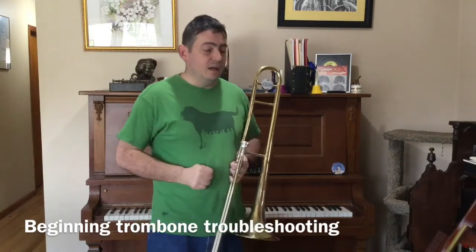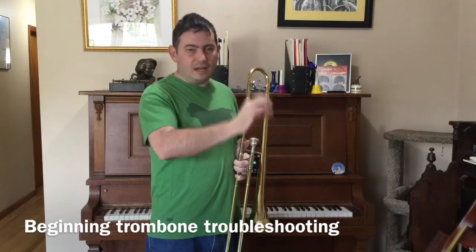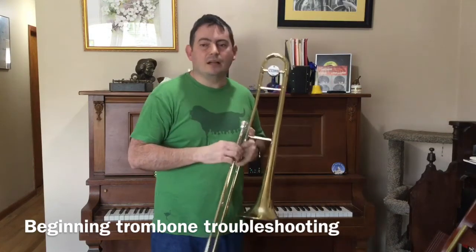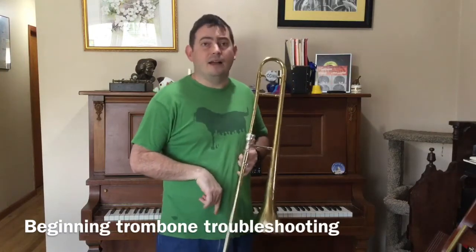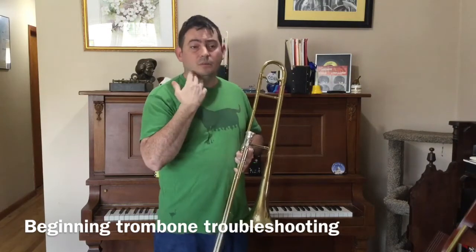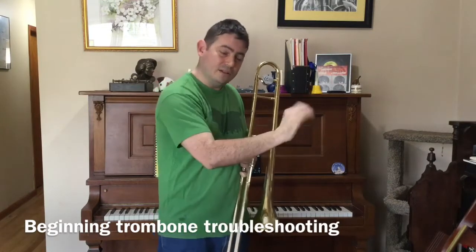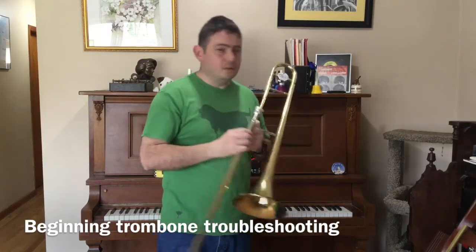Another thing I like to talk about is tongue placement, not just in terms of articulation, but the vowel. From kindergarten we're talking about our vowels — A-E-I-O-U — and that really helps with the height of the back of the tongue, which helps make the air move faster, just like air coming down a mountain. With my trumpet players, I always say think more of an 'E' vowel, because the back of the tongue needs to be nice and high for a good velocity of air. With the trombone, I always think of more of an 'uh' vowel.